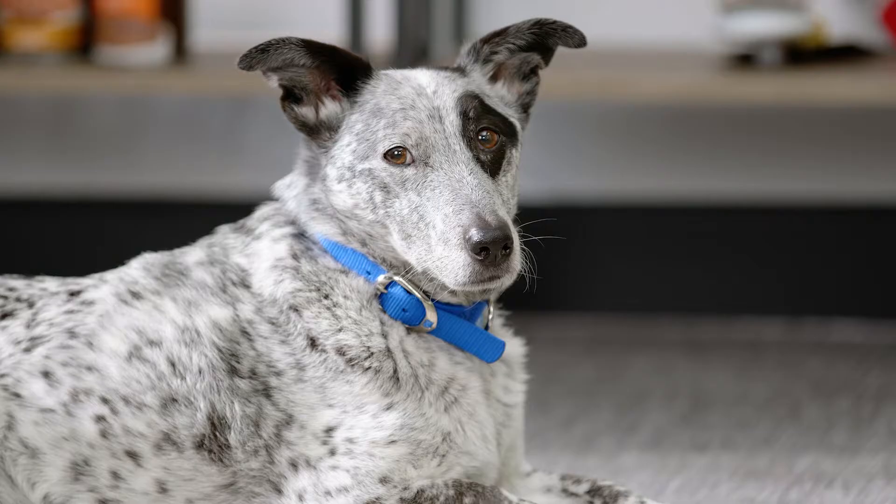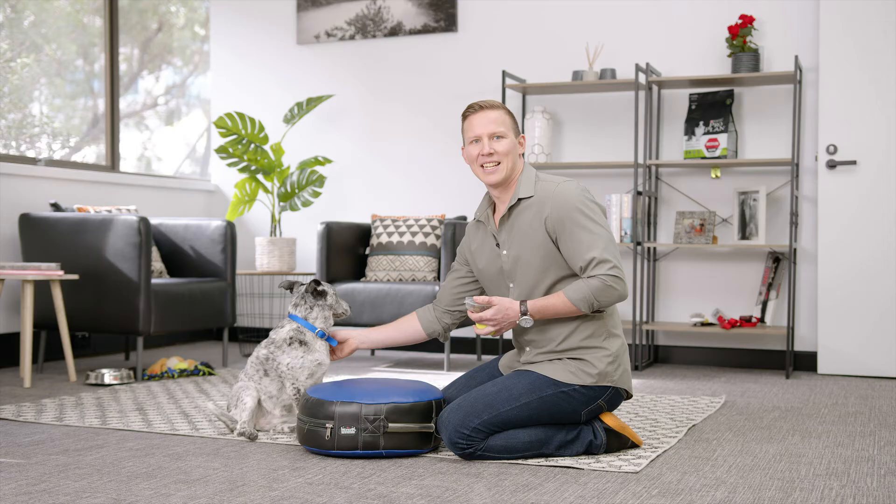Hi, my name is Michael Zajac and I'm the National Education Manager at Purina Australia, and this is my beautiful assistant Asha. Today we're going to be learning a new trick simply called Up. This is a simple yet effective trick if you want to get your dog to get onto something on command. It can be very helpful if you've got a larger breed dog that you want to jump into your car on command, or onto a set of scales at the vet. So let's give it a go.